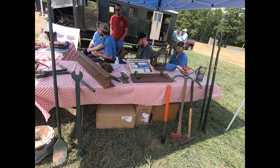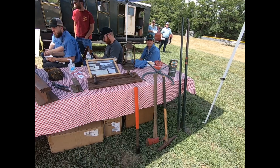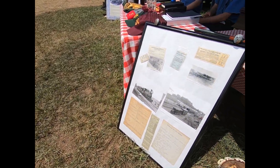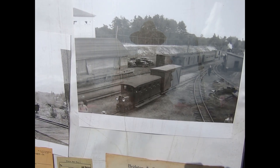This is the Bridgeton narrow gauge. That should look familiar to you.